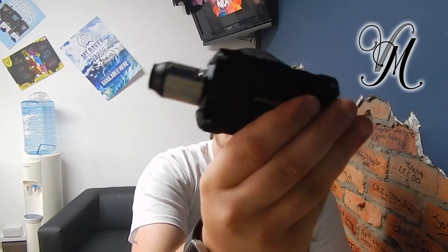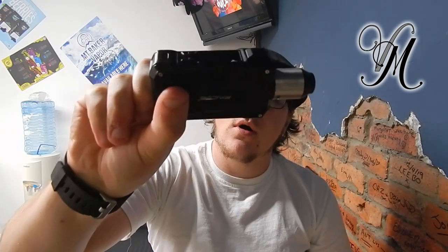Hi guys, it's Harley from Vet Mill. Today we're reviewing the Rinko Mechman 228 watts mod.